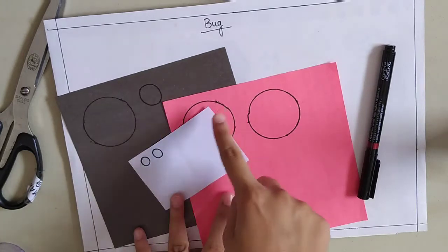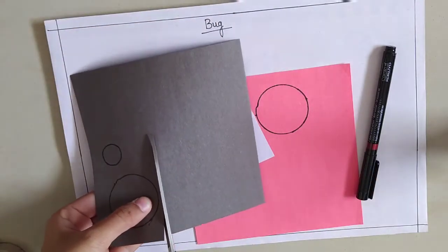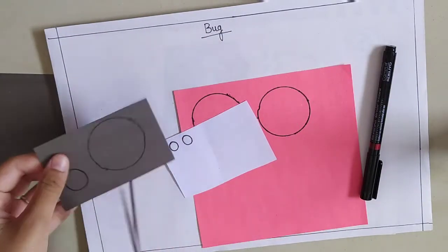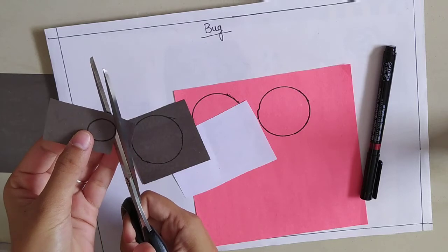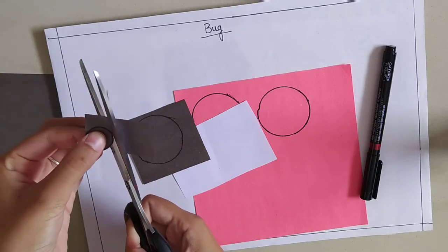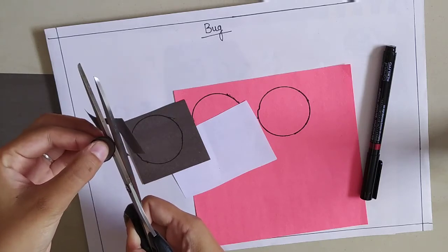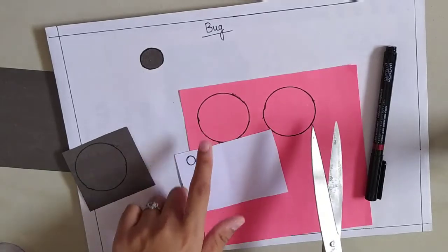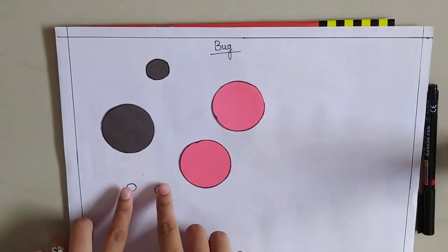Now I am going to cut all these circles. Let's start with the black one. I am going to cut the small circle. I have cut it. Now I am going to cut all these circles. I have made these circles and I have cut them too.